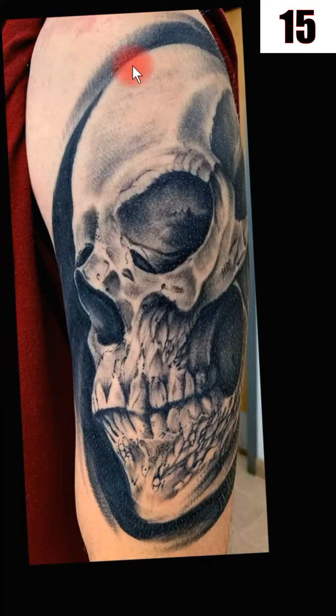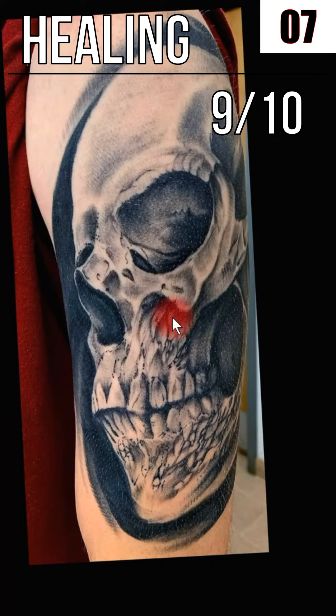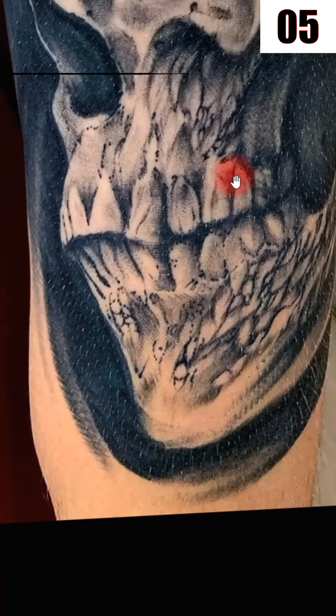Now, the healing — like I said, this thing healed beautifully. From the original to the healed one, it just looks the exact same: so crisp, so clean. So for the healing, I'm going to give it a 9 out of 10, which for this one ends up with an overall 8 out of 10 rating.